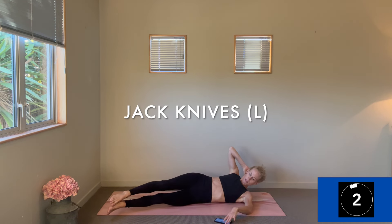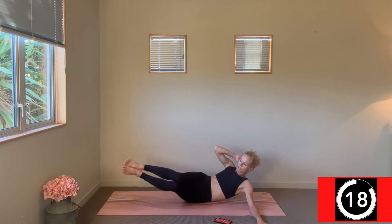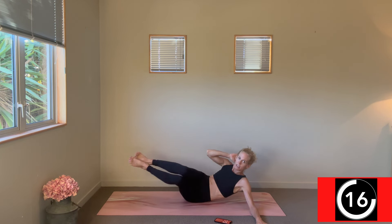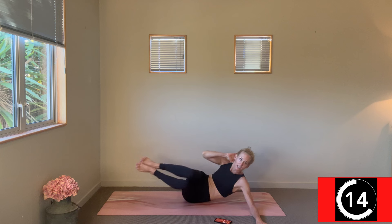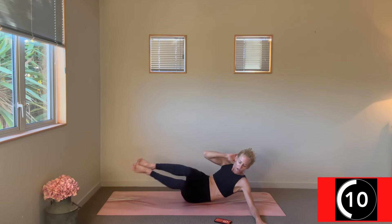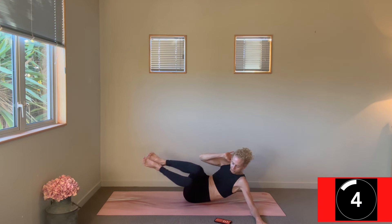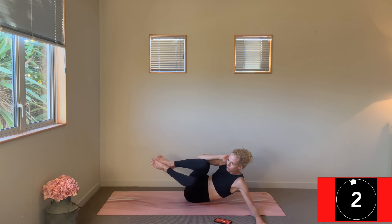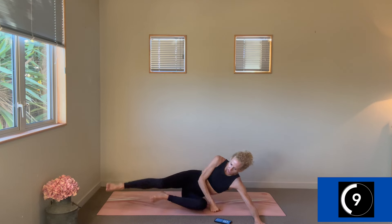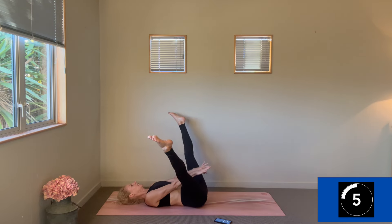Change — swap out the sides. That side crunch, those knees draw together as a nice little package to lift towards that right elbow. Use that exhale, see that right side waist contracting.